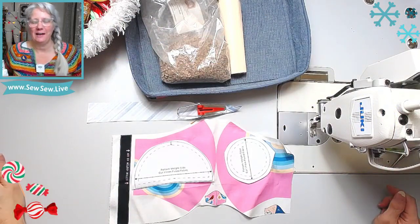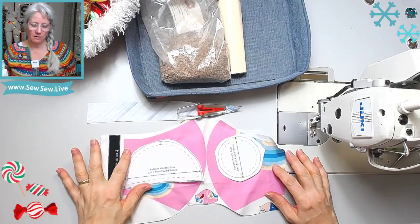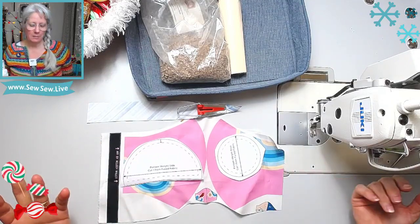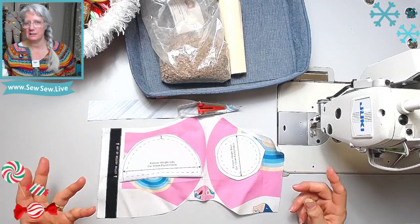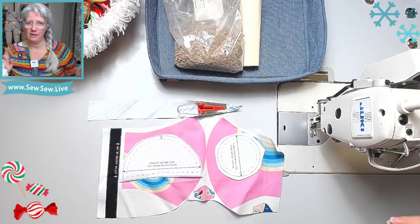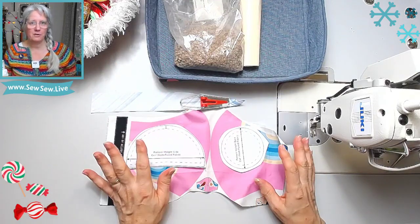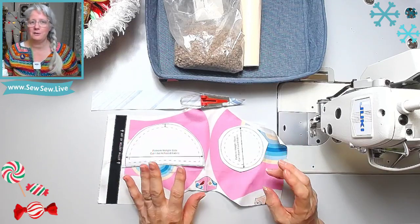Hi, I'm making something new today — I've never made this before. I've had this free pattern since it came out because I thought it was kind of cute. I really don't need pattern weights, but I still want to make this because it looks really cute. It's a little pattern weight, free pattern from Grainline Studio. I think it came out like a year ago and hers look like little pears, which is adorable.